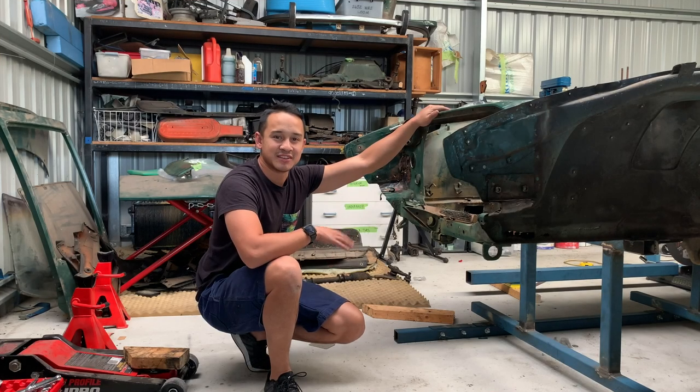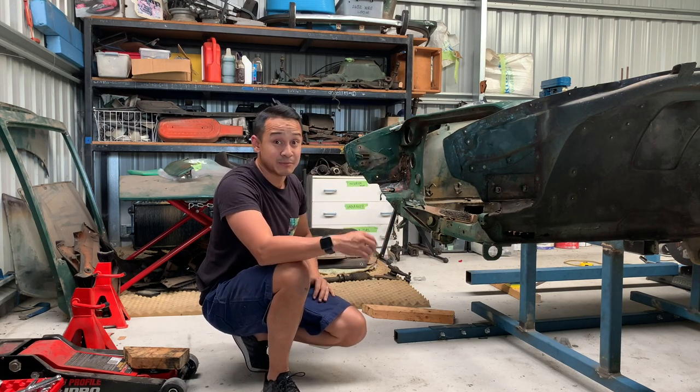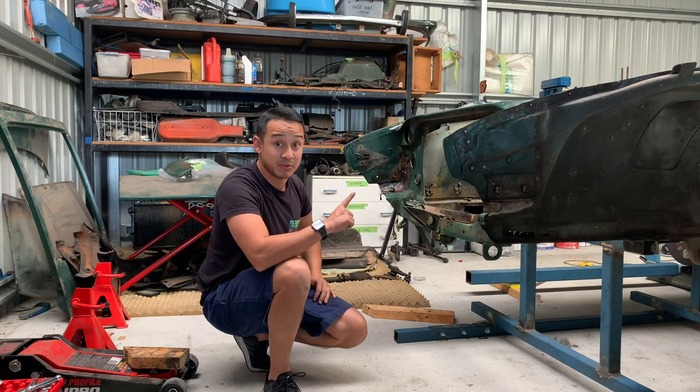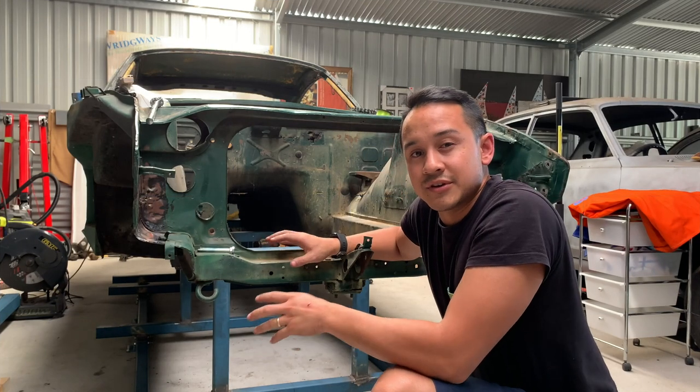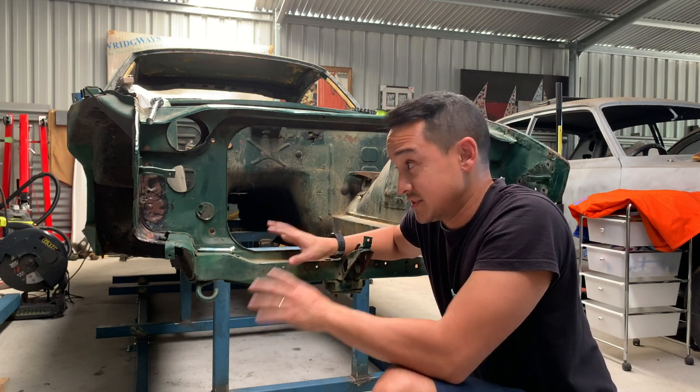Hey guys, welcome back to another episode of 240Z built by me. In this episode we're gonna build the rotisserie. If you haven't seen any of my other videos, there's my playlist up there and I hope you enjoy. If you watched the last episode, I decided to build a rotisserie and then just send the whole thing to get blasted before I start any rust repairs.